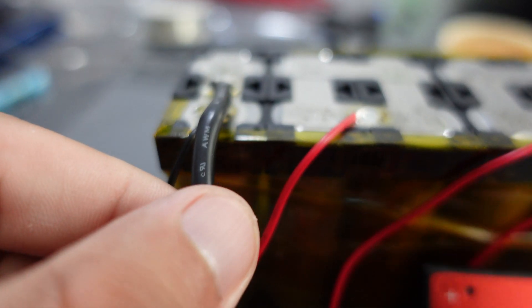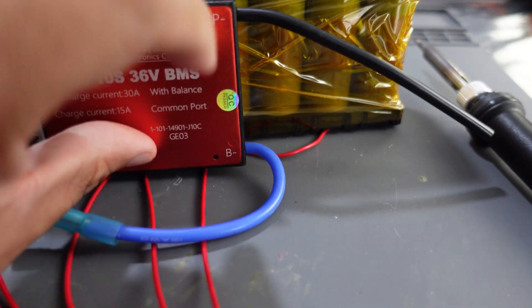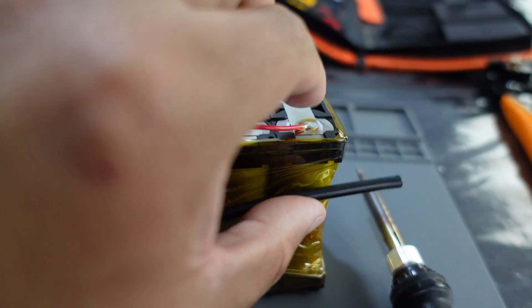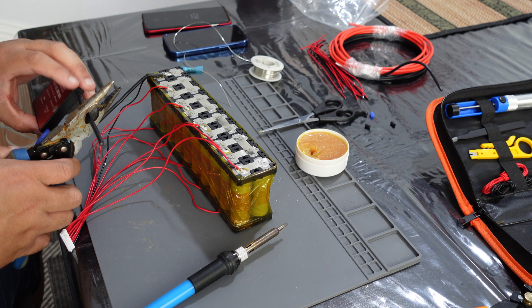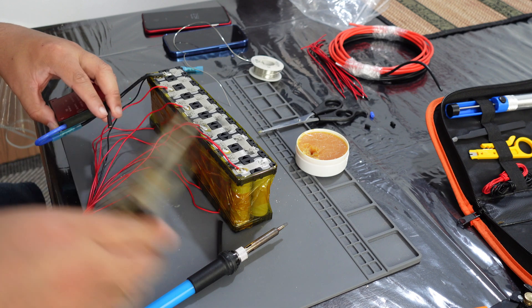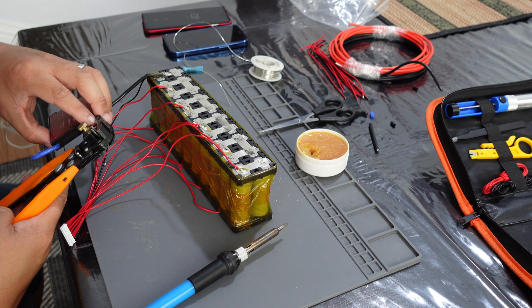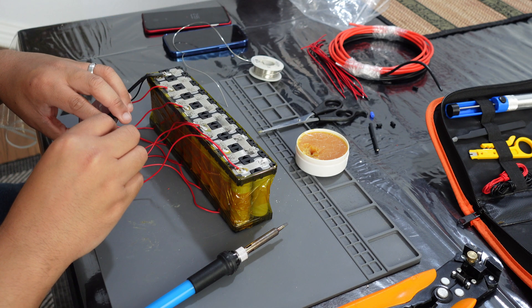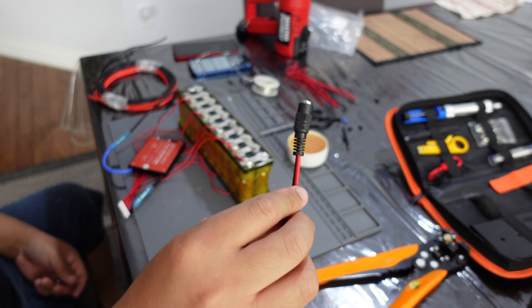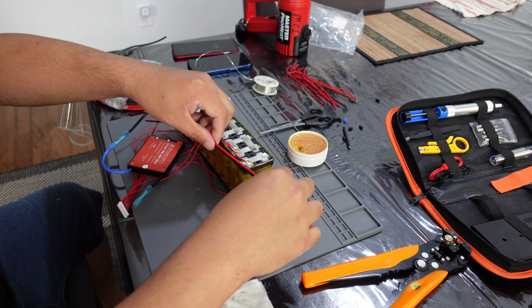Now I'm doing the BMS. I got the negative cable here that goes into the negative side of the BMS — that's the battery side. The power side for negative would be this one, and then the positive here, so we're going to use these two. This is my charging cable — it's going to be wired in line with the same output cable.